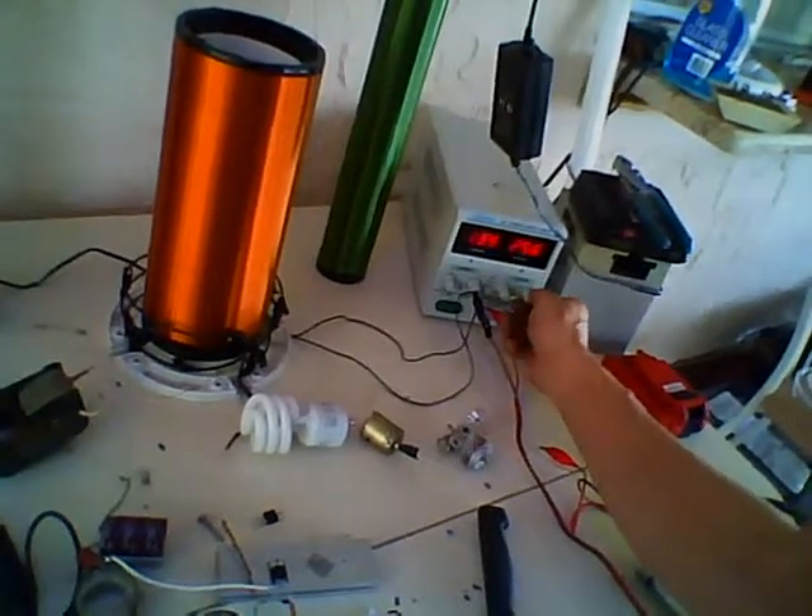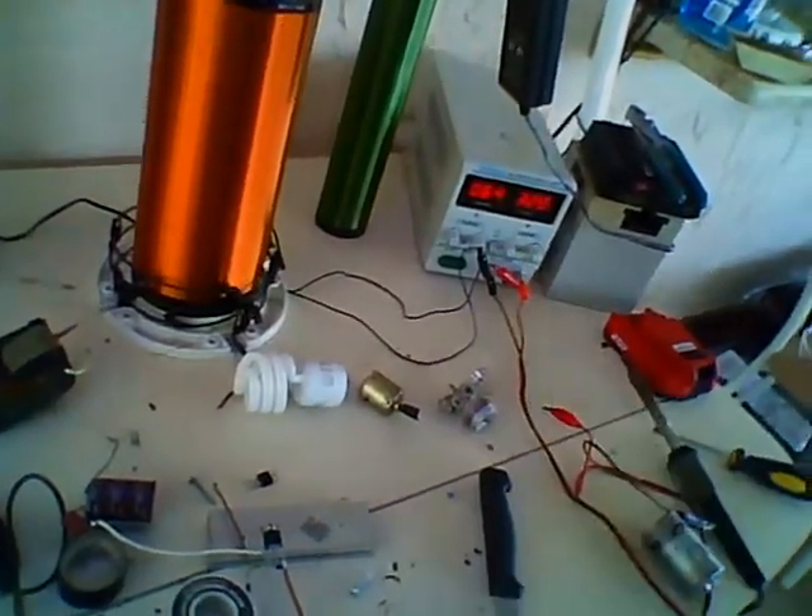I'm gonna crank it all the way up. 32 volts — that's all I can do.